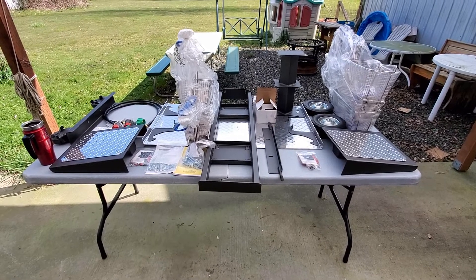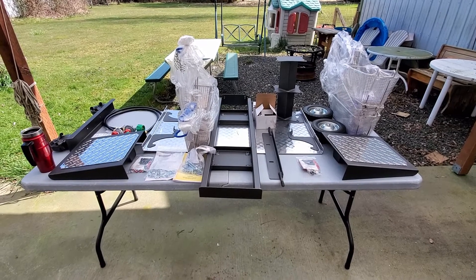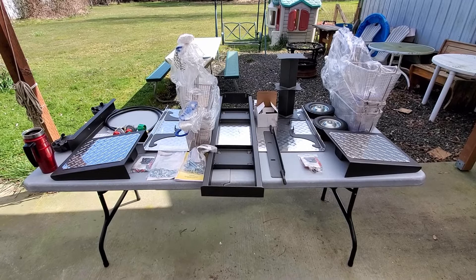I'm going to go ahead and flip that part upside down, build the base, and then attach it. And here are the parts.